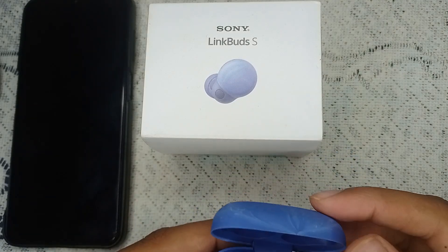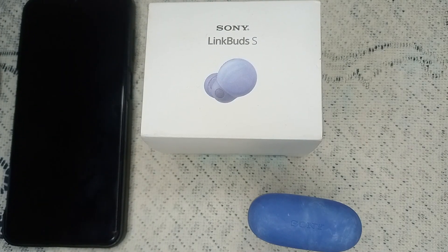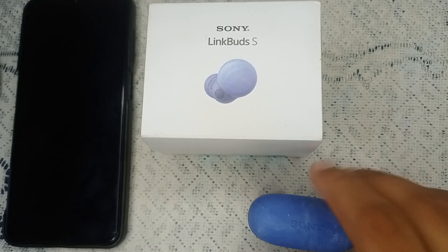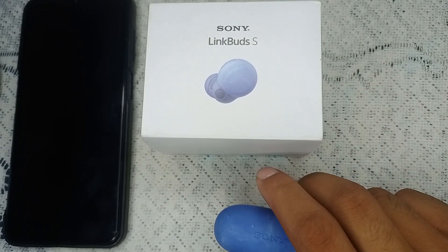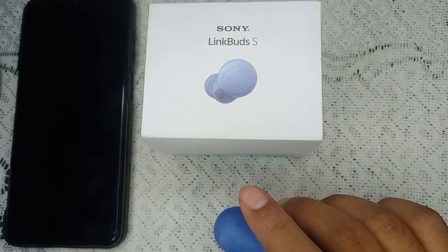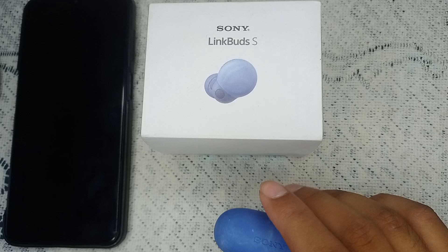That's all — your factory reset is done. Now connect a new charging cable or a new adapter and see if it is charging or not.